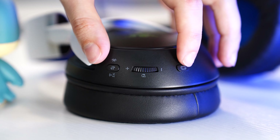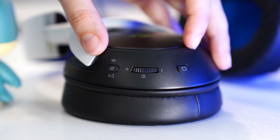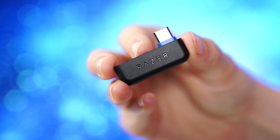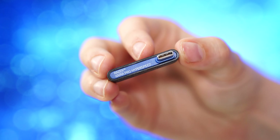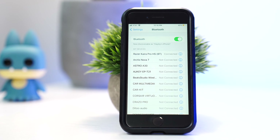As for controls, on the left side there is a mic mute switch, a volume wheel, a power button, a USB Type-C for charging, and a detachable mic. On the right side, there is a button to switch between the dongle and Bluetooth connections, a game-slash-chat balance wheel, and a button for adjusting the haptics intensity.